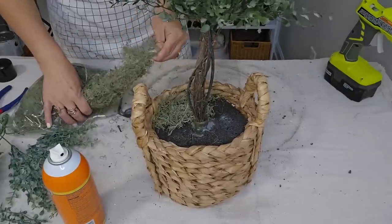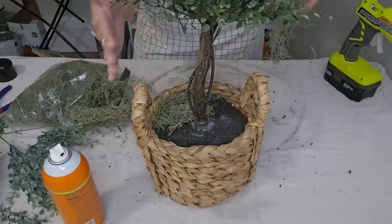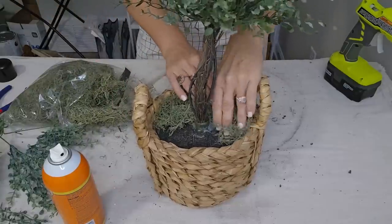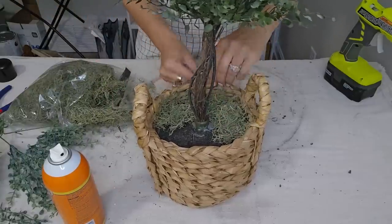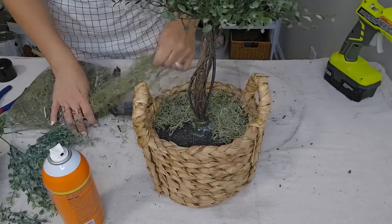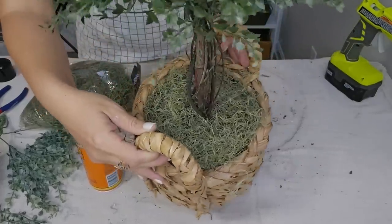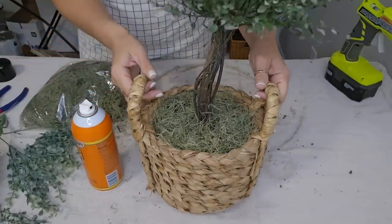So y'all definitely be on the lookout for items that you like at the thrift store. I got these at two separate times, but I just really liked both of them. And when looking through my stash, I realized they would look perfectly together. That was a really quick and simple fix.